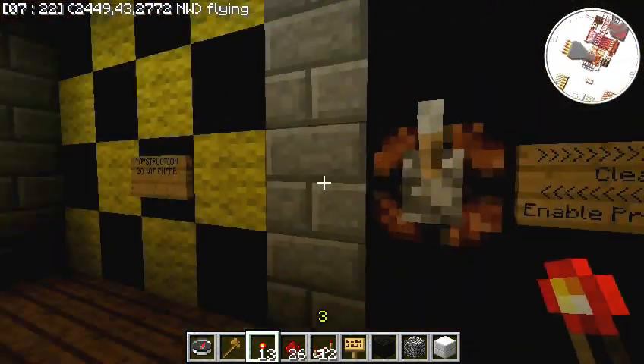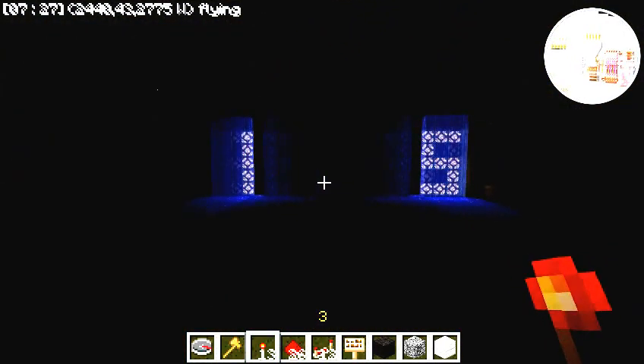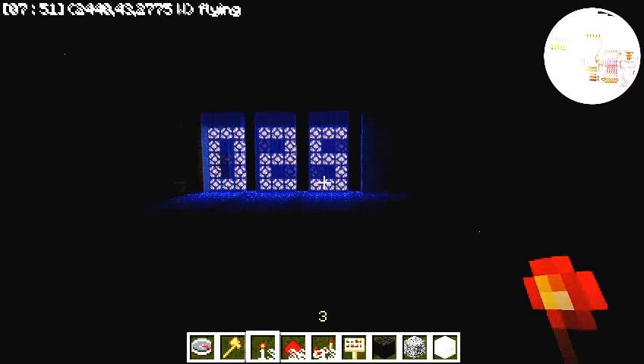You want to un-enable programming to allow users to be able to enter in new combinations at the keypad, and so you don't accidentally hit buttons and mess up the combination. So I'm just going to sit here and let the auto-refresh change the display to the new combination. And it is now displaying 025.